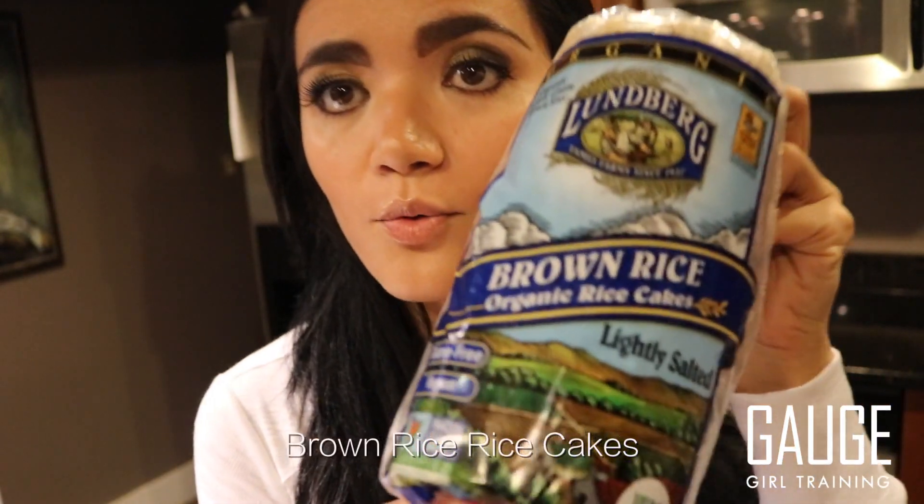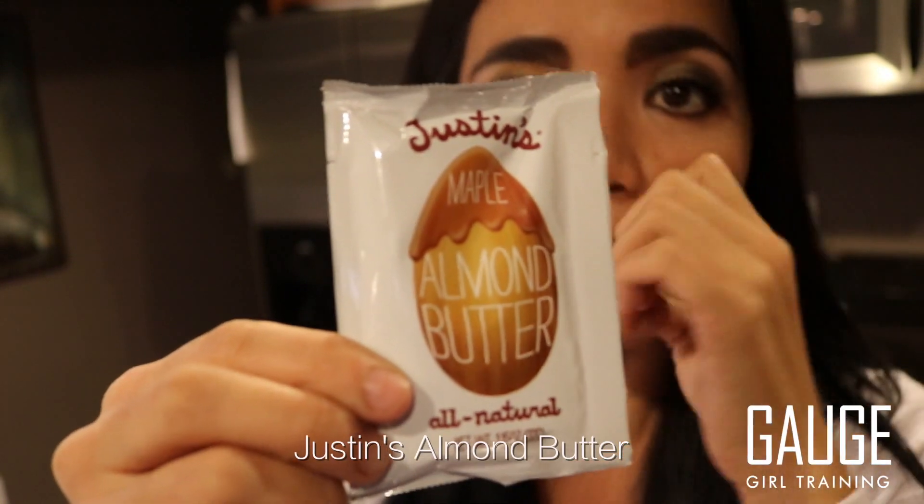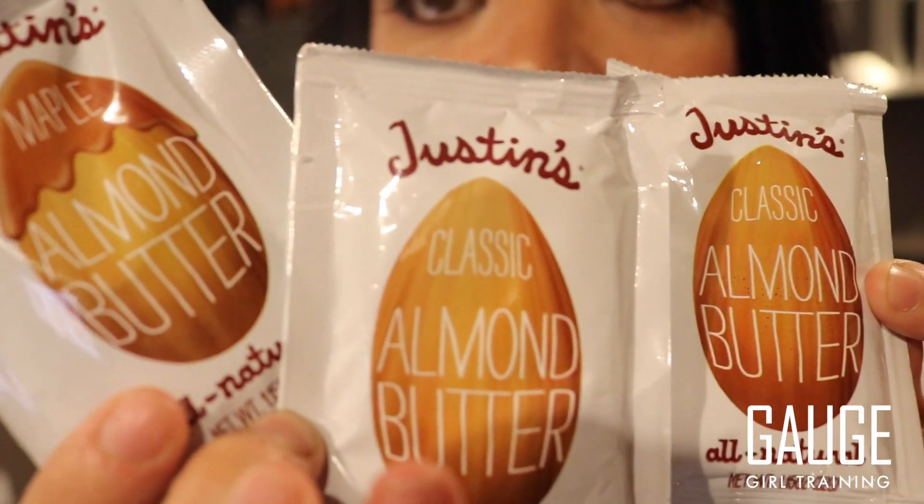The next find are some snacks. I picked up some brown rice cakes — these are gluten-free — and I'm going to have them with Justin's Almond Butter. No cooking. The nice thing is it's already portioned out; one packet is 32 grams, which is approximately two tablespoons. So I'm going to have two tablespoons of this with two rice cakes for an on-the-go snack, probably for meal number two with some green tea. I got one maple-flavored and two classic. It keeps you from overeating your nut butters — perfectly measured, great for on-the-go.